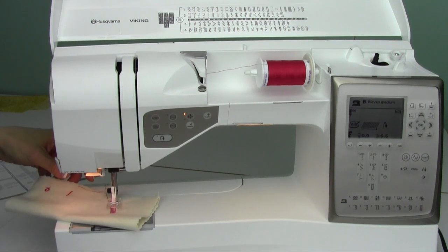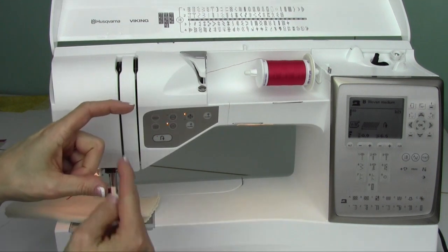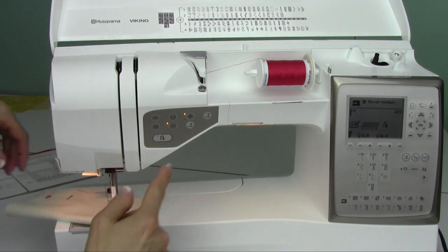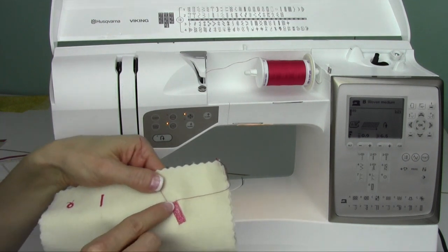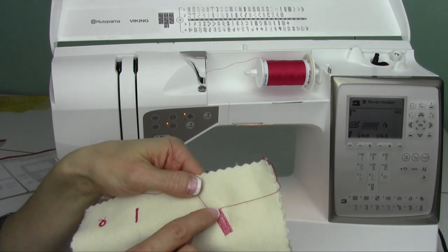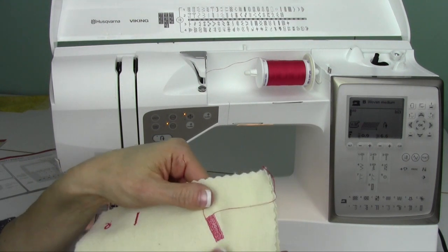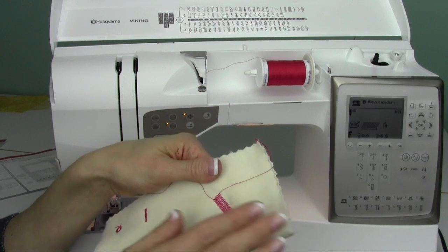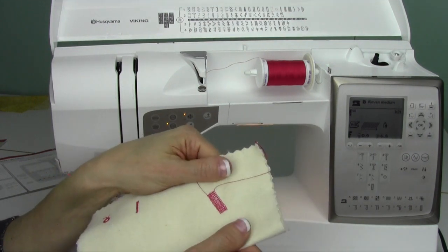Just let it sew until it stops. Now, if you have an opening that's much bigger, what you're going to do is go ahead and stitch as far as it will from left to right of the foot. Here we are — we're stopped. Then start again overlapping a few stitches in from where we left off, and then keep on going. You'll really have a nice secure stitching. It's almost like it rewove the fabric back together, so it's very sturdy.